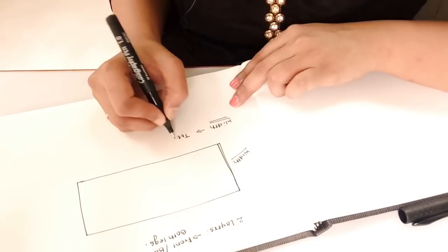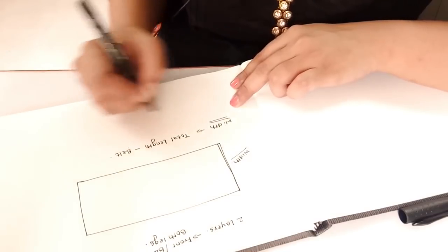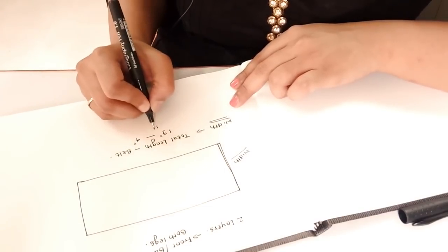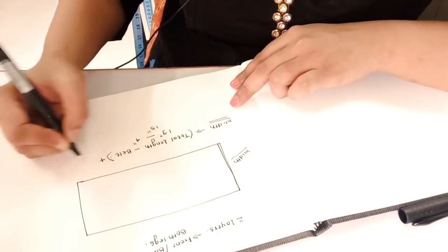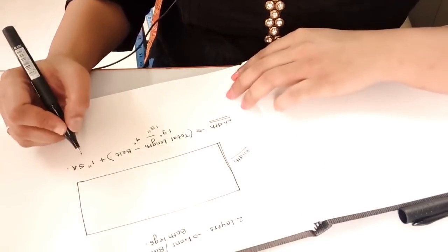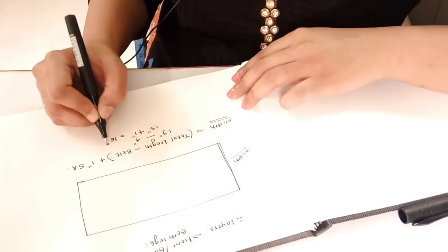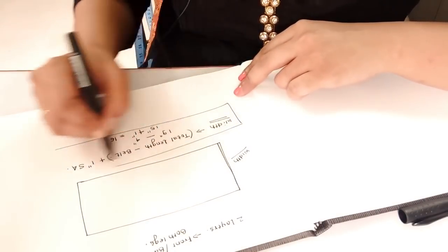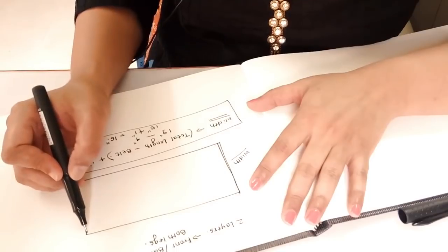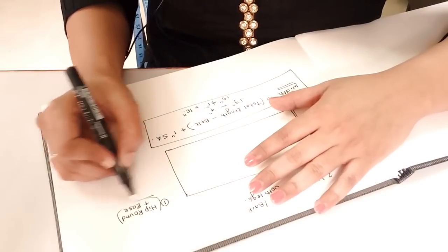For the body fabric, the width is: total length of the dhoti minus the belt, that is 19 minus 4 equals 15 inches, plus 1 inch seaming allowance, which comes to 16 inches. Now for the length of the fabric, the first part is hip round plus ease divided by 2, that is 20 plus 5 divided by 2 equals 12.5 inches.